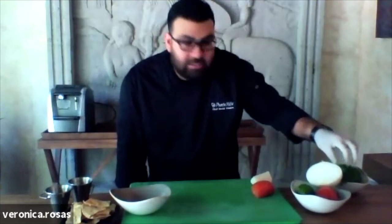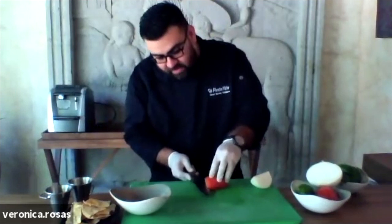We need a tomato, we need a white onion, we have a lime, and the cilantro leaves.